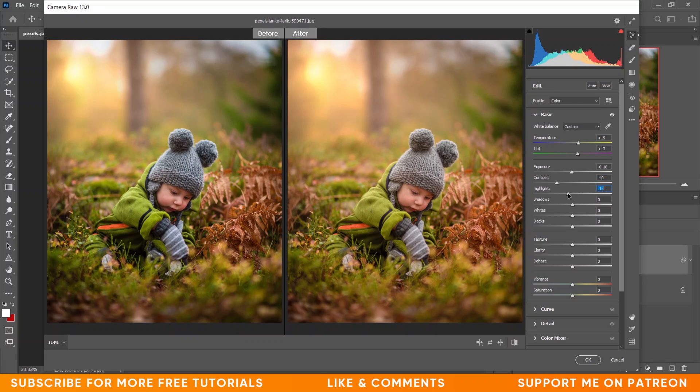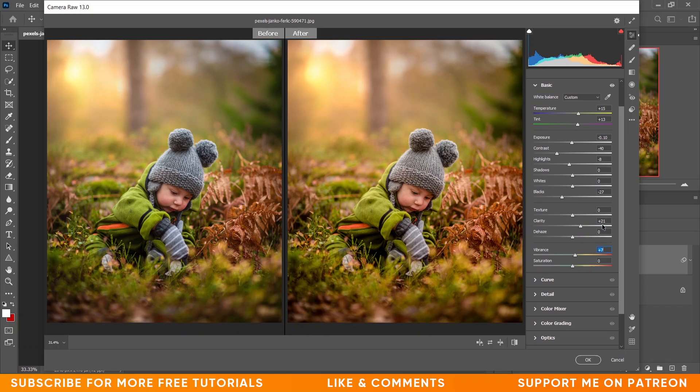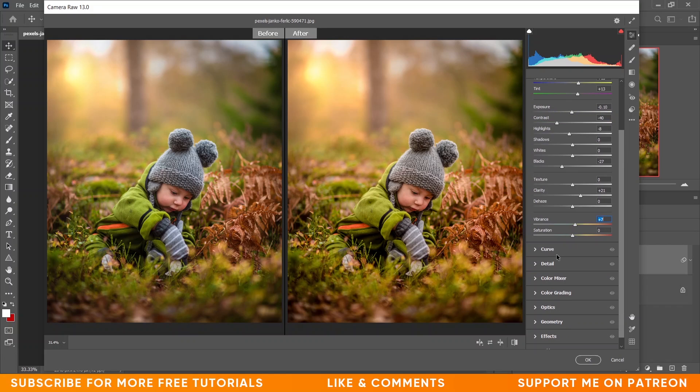Let's decrease the contrast also just a little — minus 40 for contrast. I want to decrease the highlights, so I'm giving minus 8 for highlights and minus 27 for blacks. Now I want to increase the clarity, so I'm giving plus 21 for clarity and plus 7 for vibrance. The basic settings are done. Now coming to the Curves.